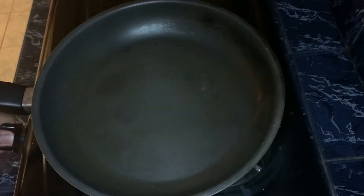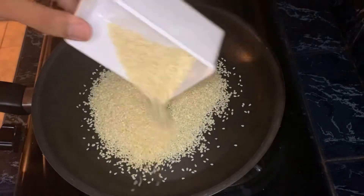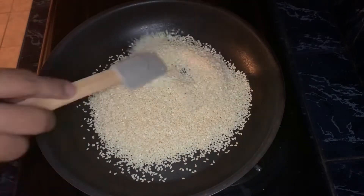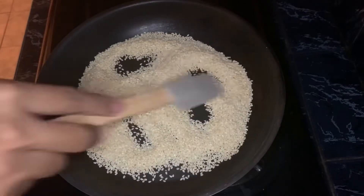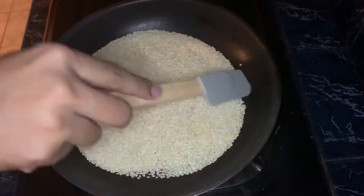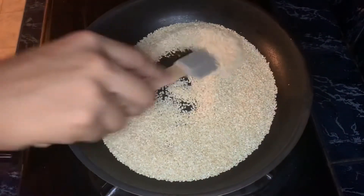First thing first, we need to make a tahini. It consists of sesame seeds, olive oil, and salt. Put the sesame seeds in the pan with low heat. This is to give a nice color and aroma of the tahini. Take note, don't burn the sesame seeds — this will give you a bitter flavor. This is ready when you see the oil coming out of the seeds and also when you smell the nutty flavor of the seeds.